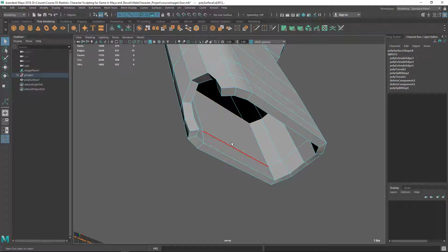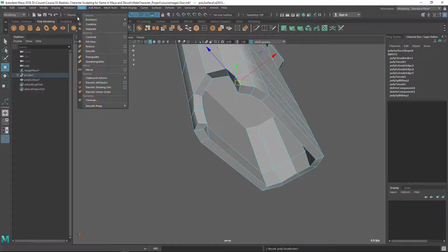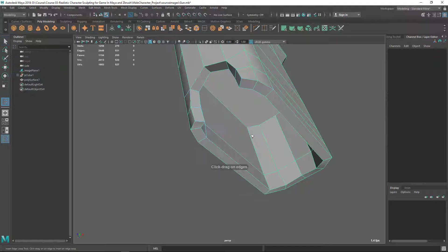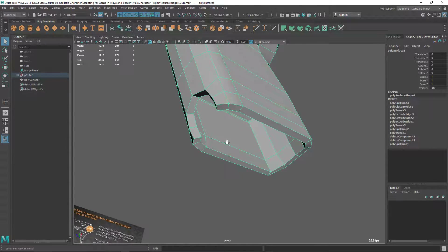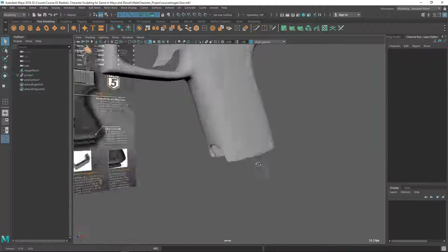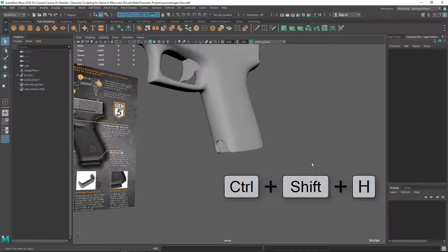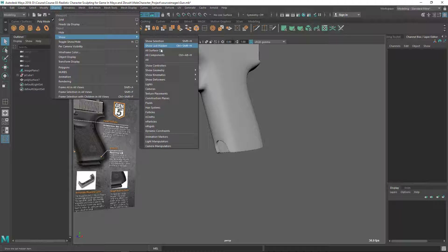I can just fill this whole thing. Let's go to the Fill Hole tool — you can find that inside Mesh > Fill Hole. To keep that safe I need to add at least one edge loop here. Maybe one edge loop somewhere here to keep this safe. Let's unhide — press Ctrl+Shift+H or unhide from Display > Show Last Hidden.